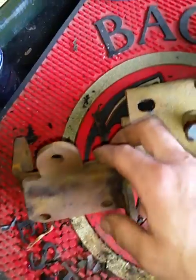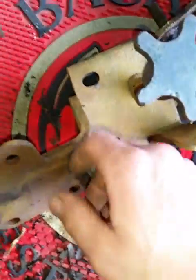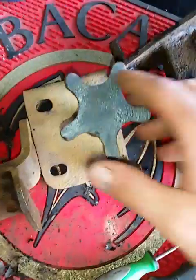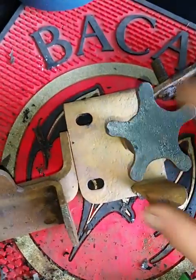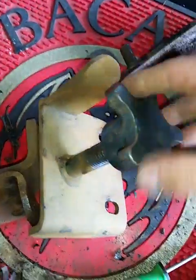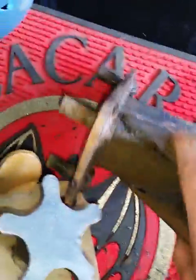Soak your metal in it for a couple days. Don't stick your hand in the solution — you'll definitely burn it. Wear gloves, don't let it splash into your eyes, don't get it on your skin. It is nasty stuff, but I would definitely recommend it. It's amazing what it did to this metal — it used to look terrible.